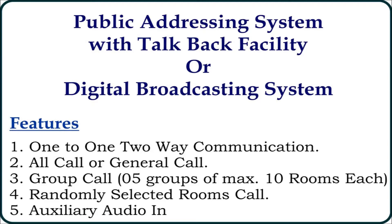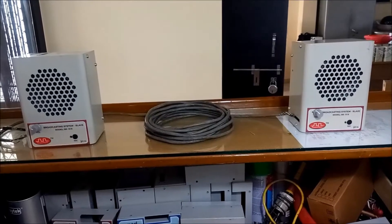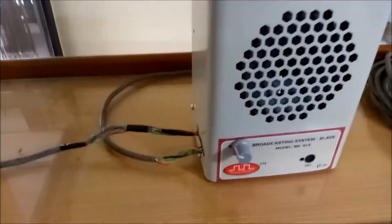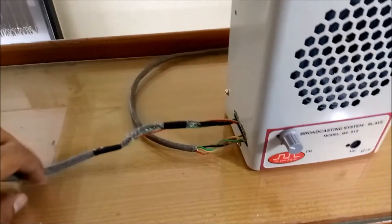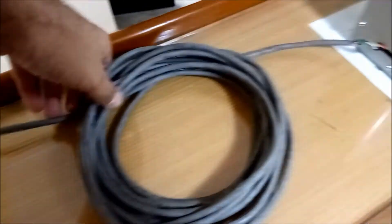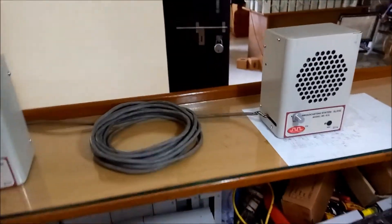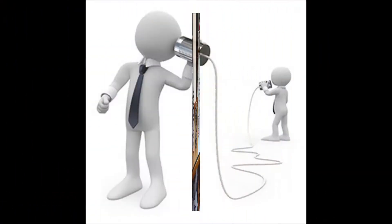To demonstrate its working, I am going to connect two slave units with one master unit on my test bench. Here you can see I have connected both slave units with the master unit over a single 4-core cable. This is the input cable coming from the master unit to slave with part ID 01. The second cable is connected from the out terminal of slave 1 to the in terminal of slave number 5. This is called daisy chain connection.